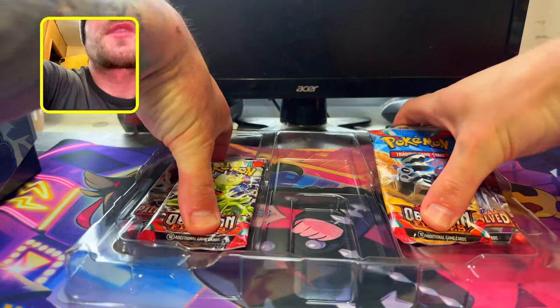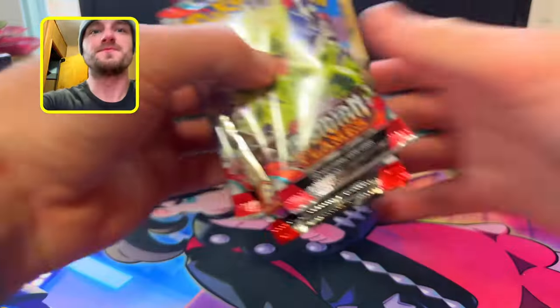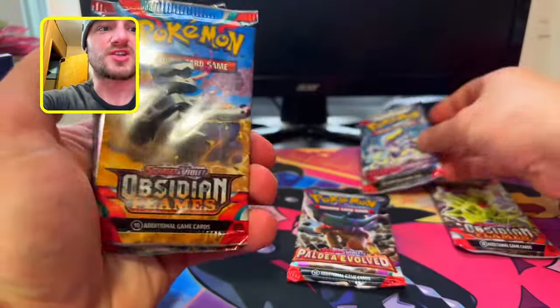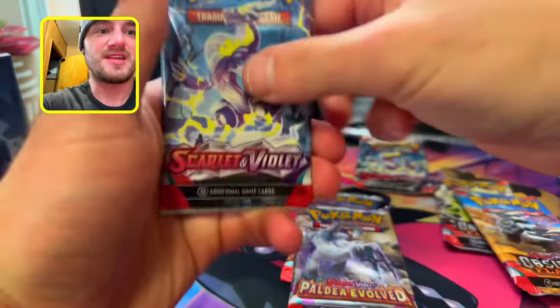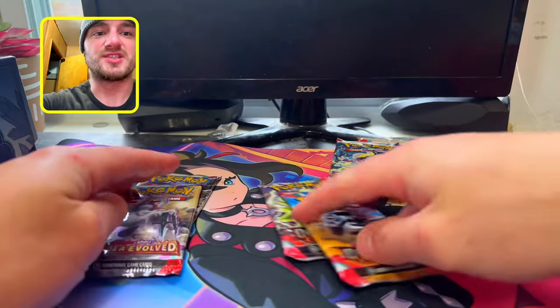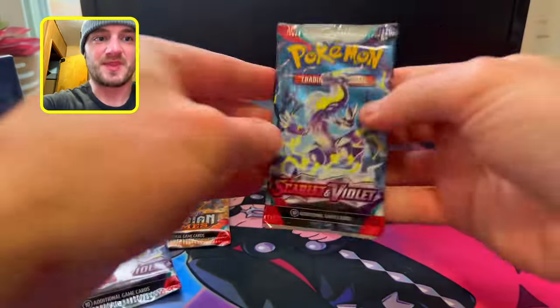Let's check out what packs we get. We get six packs — we got Obsidian Flames, Paldea Evolved, Scarlet and Violet, Obsidian Flames, Paldea Evolved, and Scarlet and Violet — looking like two of each. We're gonna go in order and start with Scarlet and Violet base.